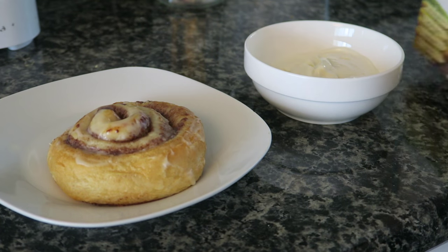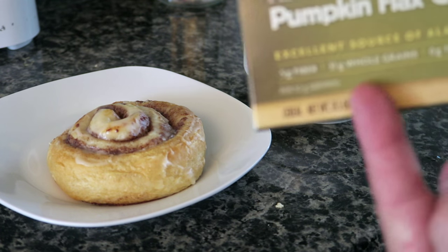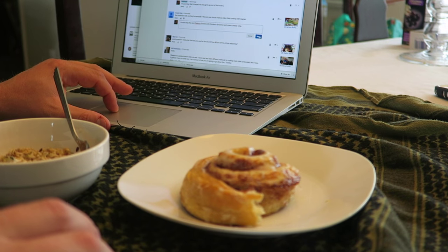Amazing breakfast here. One leftover cinnamon roll, and I've got some honey Greek yogurt and I'm putting some granola in. Pumpkin flaxseed granola for peak caucasity. That cinnamon roll video was actually kind of popular. Got to catch up on my comments here.